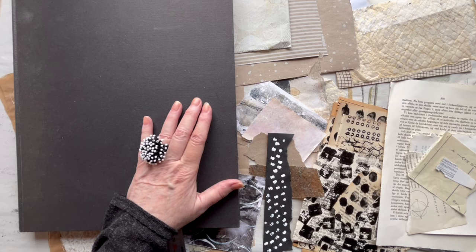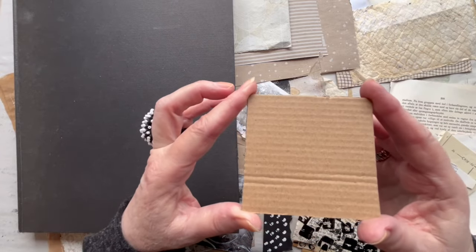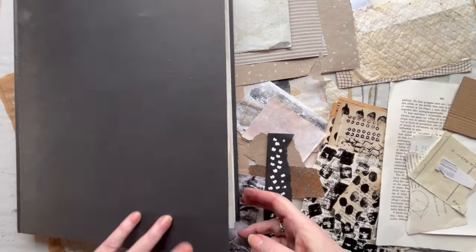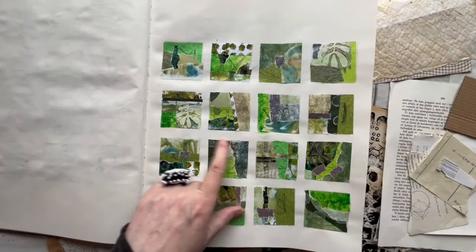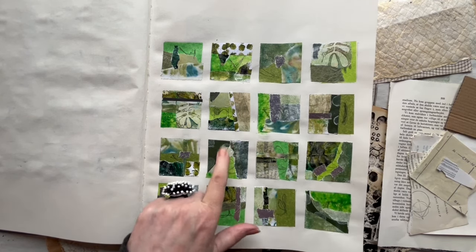Each square will be 8 centimeters by 8 centimeters, and I can show you an example here. These ones are 5 by 5 centimeters and I think there is a video in the series where I show you how to do these.